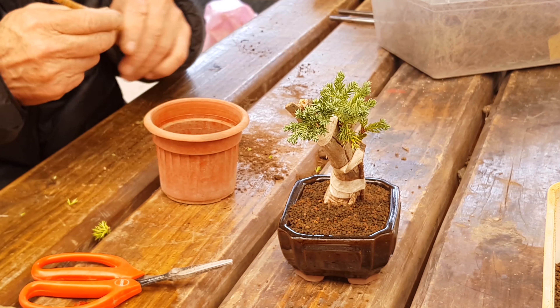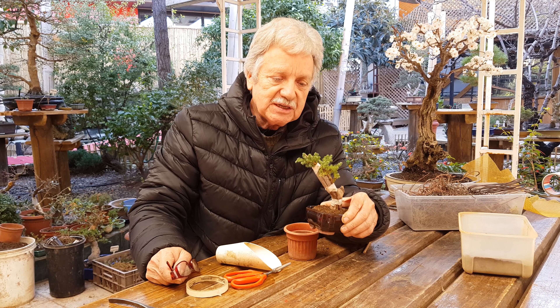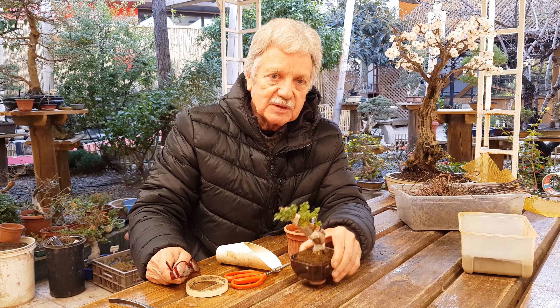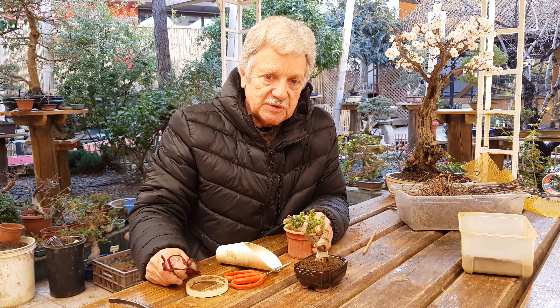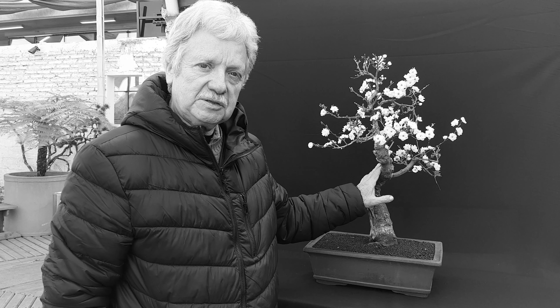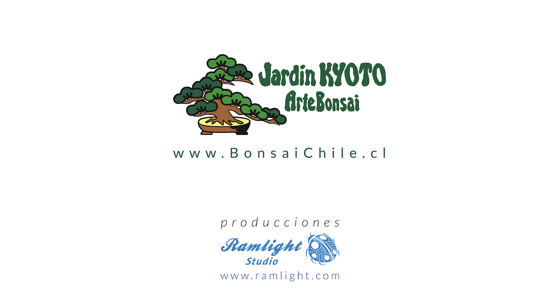There we are. We are done. It is done. As you can see, it is ready. It is very easy. Any person can do it. It can be done in the world of bonsai. Remember that this is called Tanuki. Thank you. No se olviden de seguir nuestro canal, poner me gusta, hasta el próximo video. Gracias por ver el video.